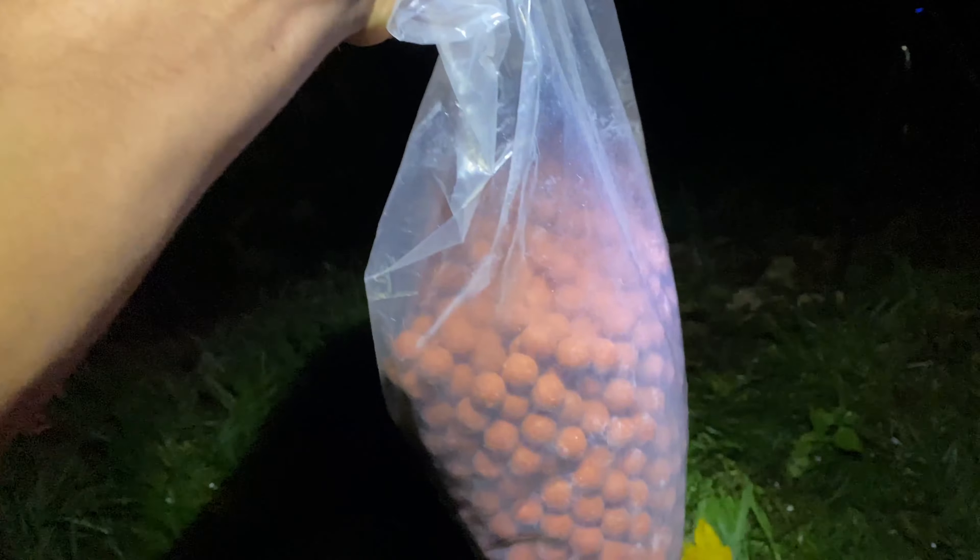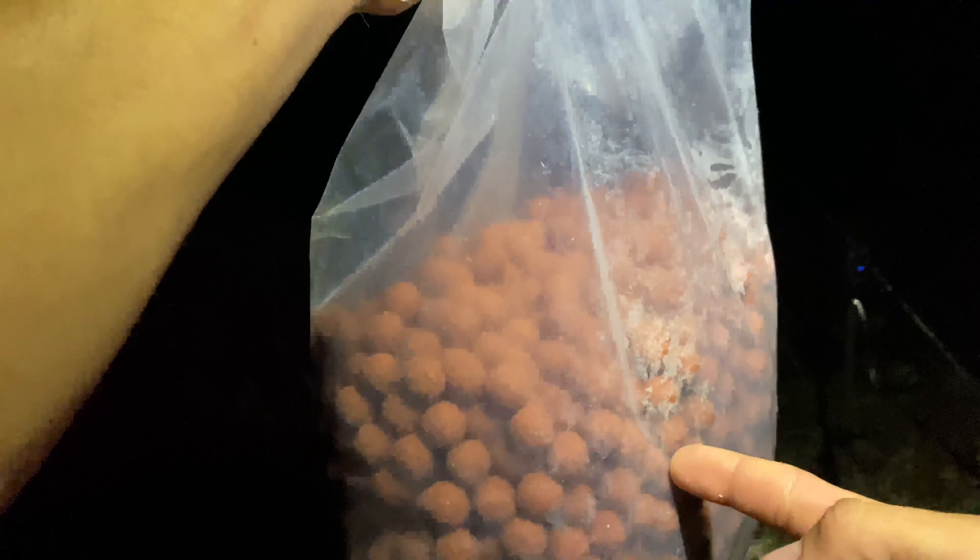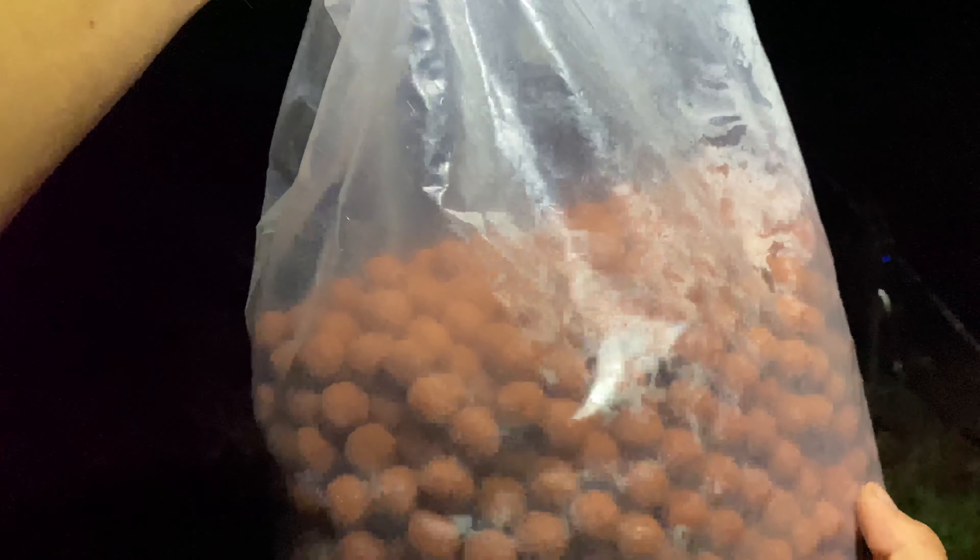On vient de reposer la canne qui est juste là, on essaie de reposer ça à peu près comme c'était posé tout à l'heure. On va remettre un petit peu de bouillettes, ce sont les bouillettes de chez David Guénard, les spicy krill en 15 mm. Des valeurs sûres en canal. On va remettre une cinquantaine de billes pour faire un peu chercher le poisson et le faire revenir sur la zone.